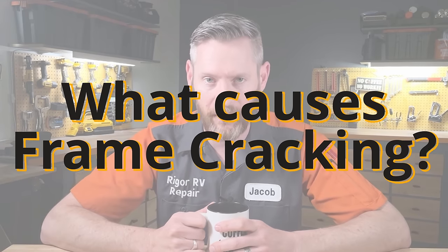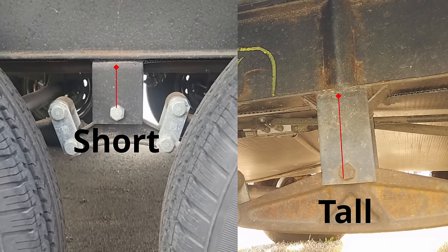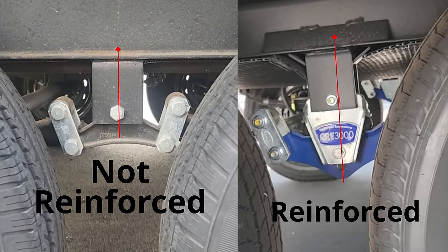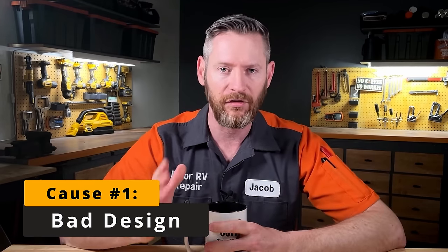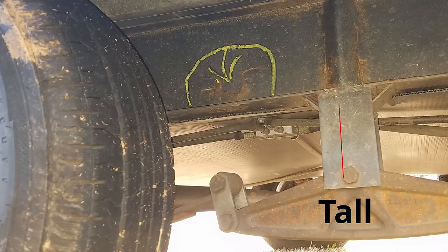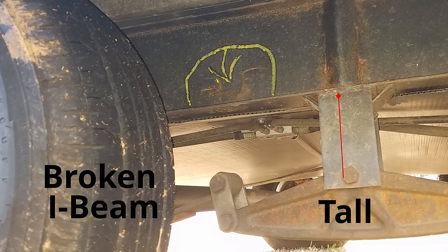Why does frame cracking around the axles happen? I think there are three contributing factors. First would be bad design on the part of RV manufacturers. The taller these suspension hangers are, the worse the issues you're going to see with potential cracking. I-beams are not meant to move in the ways that RV frames move them, which is why manufacturers have to weld on a bunch of supporting brackets. On the bottom web of the I-beam right where the axle is attached, they'll put a square box tube to stop the I-beam from twisting and deforming. But then on the bottom they'll put suspension hangers that are really tall, which gives the axles more leverage to twist the bottoms of the beams.